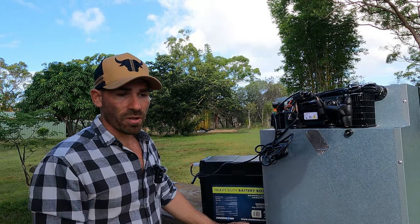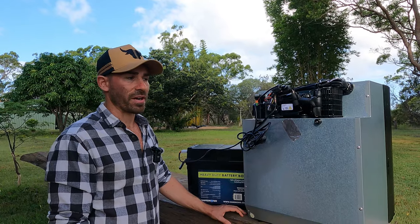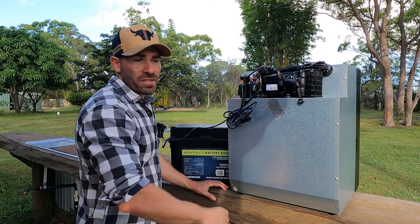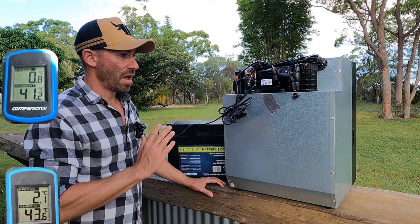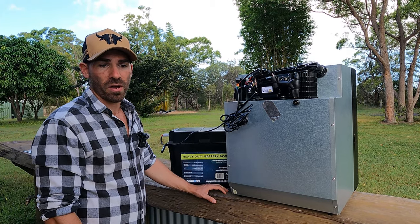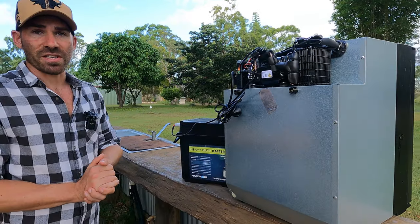Massively different fridge. Anybody that's got the old model and you're contemplating whether or not to upgrade — just do it. You will not regret it. It is such a better fridge. Anybody looking for a fridge on the market, I would hands down recommend this over the Bushmans. I've had it in 50-degree weather inside the car and it's still cold, and that's on power-saving mode — not even the performance mode where it'll perform even better. So, with that said, let's get into the aesthetics.